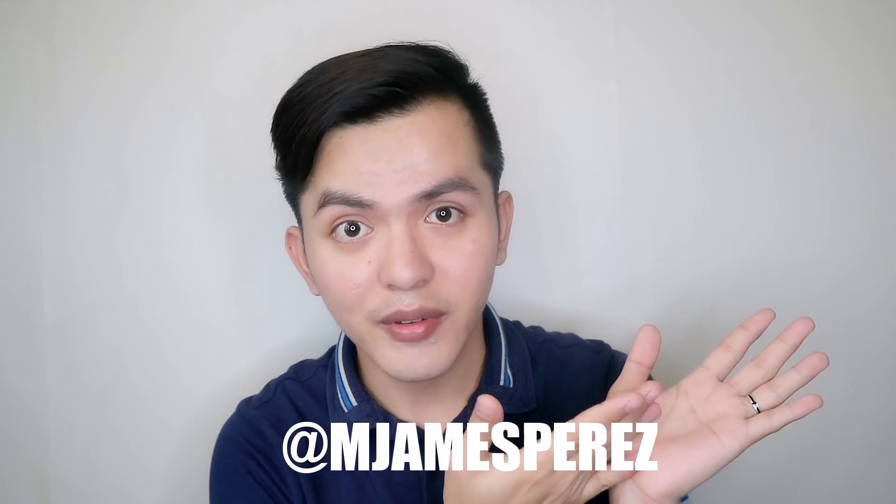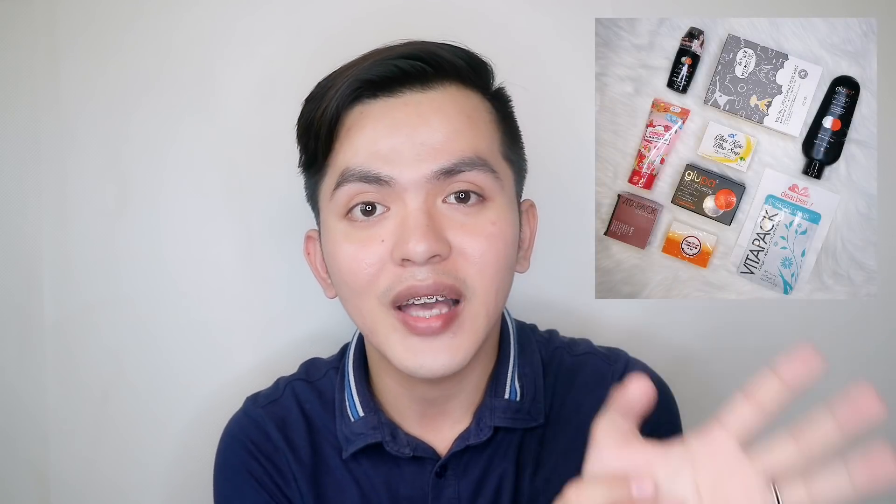So paano ba kayo mananalo? Simple-simple lang ang ating mechanics. All you have to do is subscribe to my YouTube channel — click yung subscribe button dyan sa baba and turn on the notification bell. And then follow me on my Instagram account at mjamesperes. Check nyo lang yung picture nito sa aking Instagram, mag-comment lang kayo doon ng anything. Pwede nyo i-greet ng 'Happy 20K subscribers' or whatever. Tag as many friends as you can, and you can send multiple entries. Pipili ako ng winners randomly using a random comment picker. So mas marami kang comment at tinatag na friends, mas mataas yung chance na manalo ka.